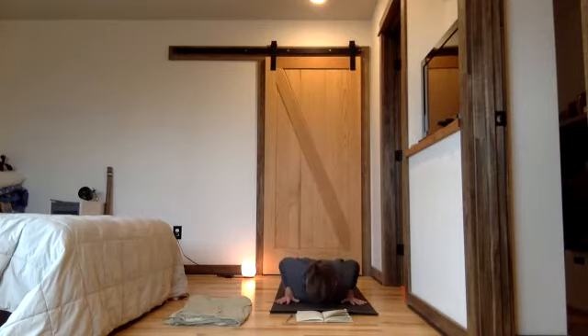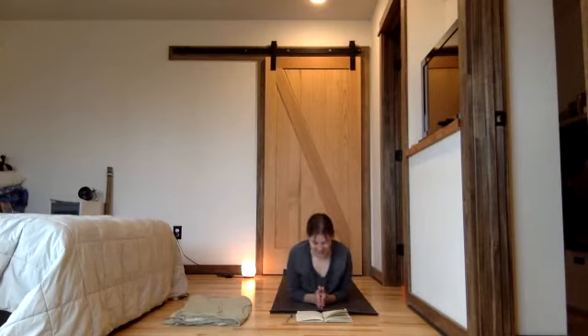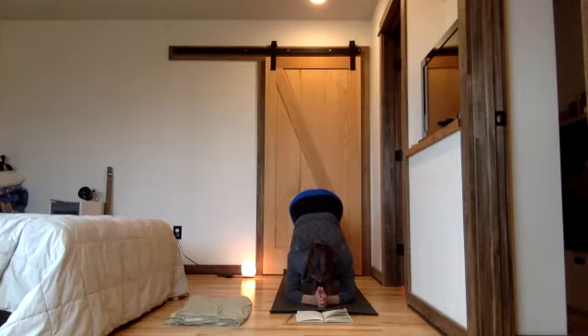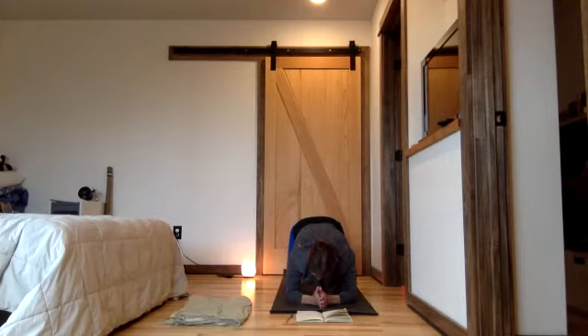Exhale, come down. Back to dolphin — come off the belly, tuck under your toes, lift up, walk in, five more breaths. Flowing out towards your hands with your head and back between your elbows. And five. Knees down wide, release your toes, pull back.